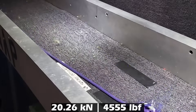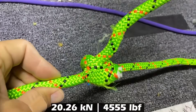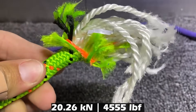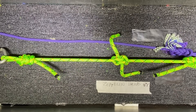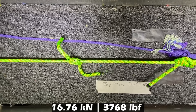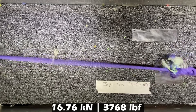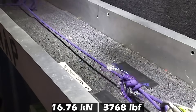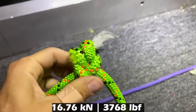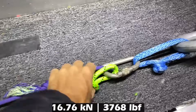20.26 kilonewtons. That side looks okay, and that is where it broke — that's the inside of ropes, in case you were wondering. That is not a straight rope anymore. Interesting how different that was. It's a four kilonewton difference.